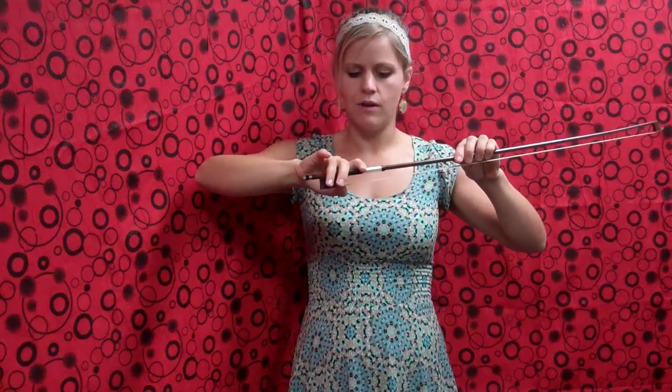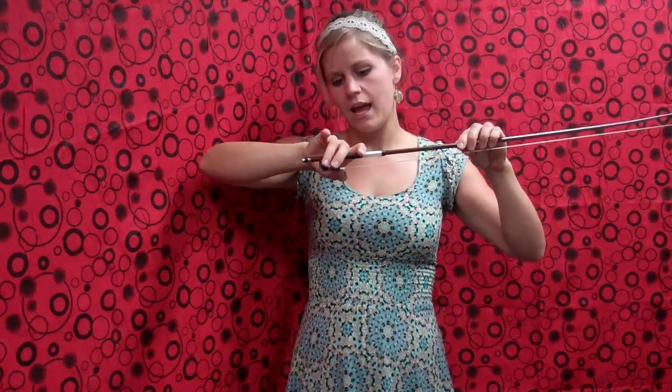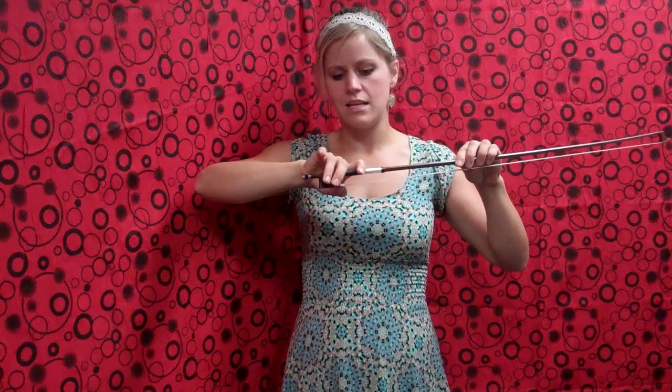Once we have that, we're going to focus on our first finger on our bow hand and we're going to flop it over right in between the winding and the grip. And it should be nice and curved there.